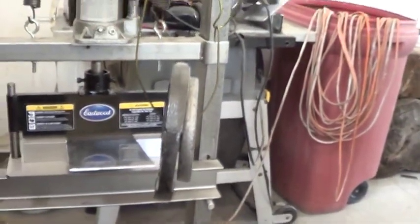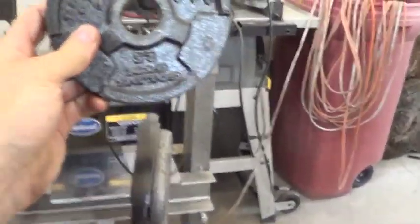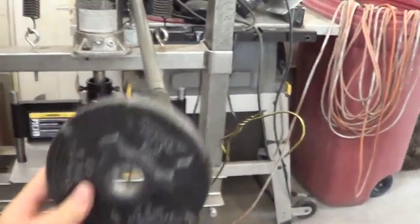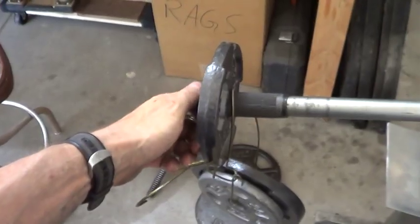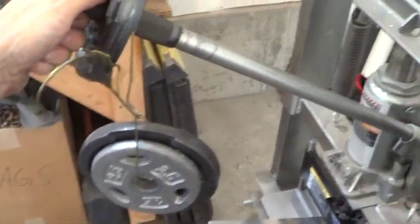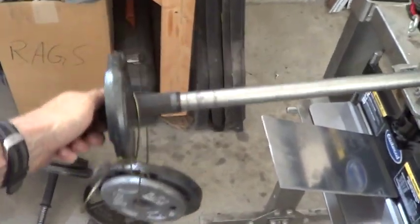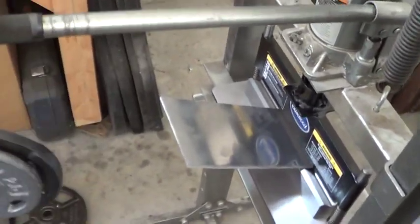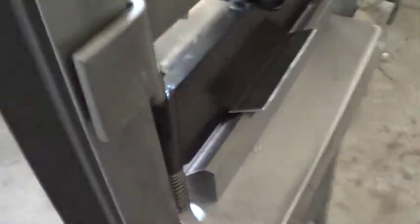We've got seven and a half pounds hanging off here and it's not moving, so we'll try adding another two and a half pounds — and there it goes. Looking from a different angle: I've got 10 pounds here, let go, and yeah it drops. So it's taking about 10 pounds. You can see it's really starting to bend. More like eight pounds gets it to go, keeps going — yeah, that's bent quite a bit.